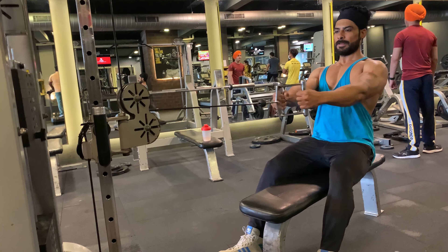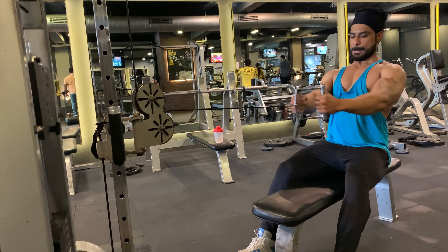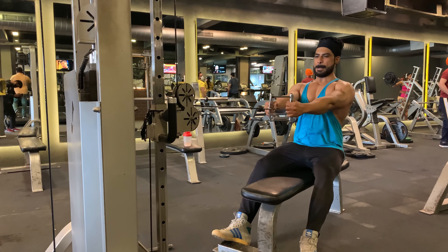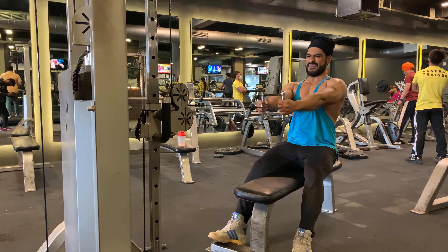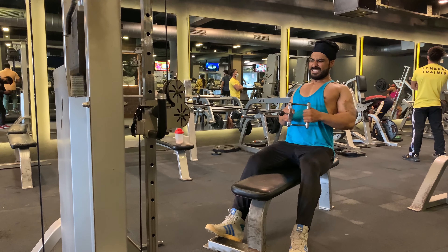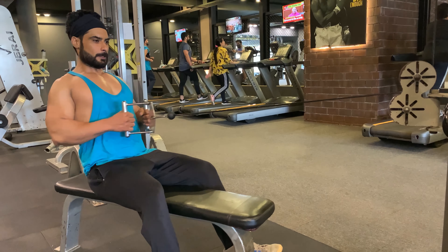Try to avoid these errors. First, your back should be straight at all times — you can flex slightly at the hip to allow a full range of motion. Second, keep your torso still throughout the exercise. Third, return the weight under tension to the starting position. Finally, if the weight is too heavy, reduce it and ensure you get the full range of motion.